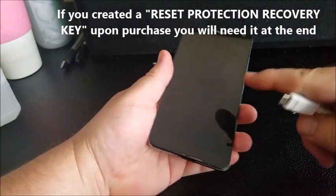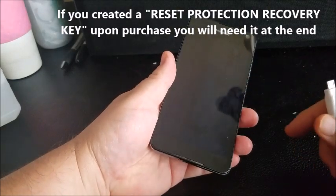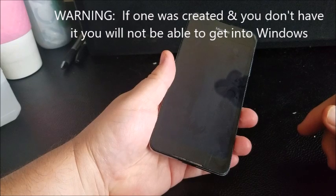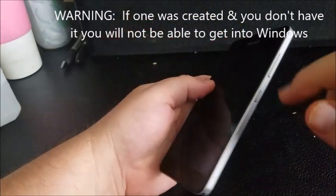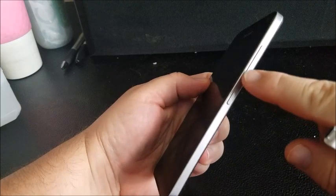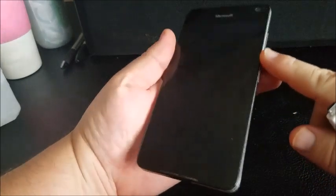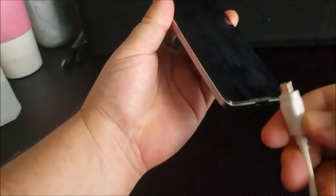What you want to do is power your phone all the way completely down. Then you're going to hold down the volume down button, which is right here. You're going to hold that down and plug it in at the same time. And you should get an exclamation point.